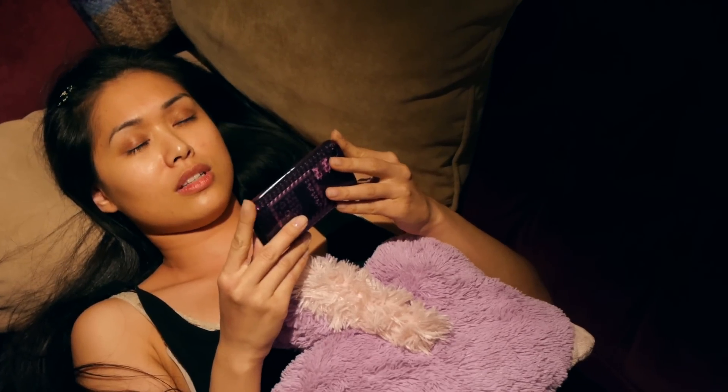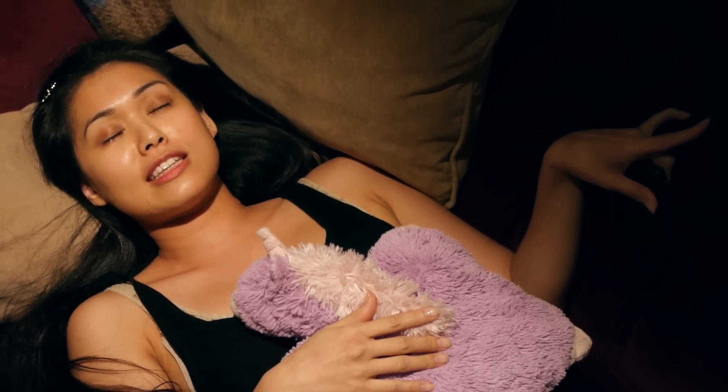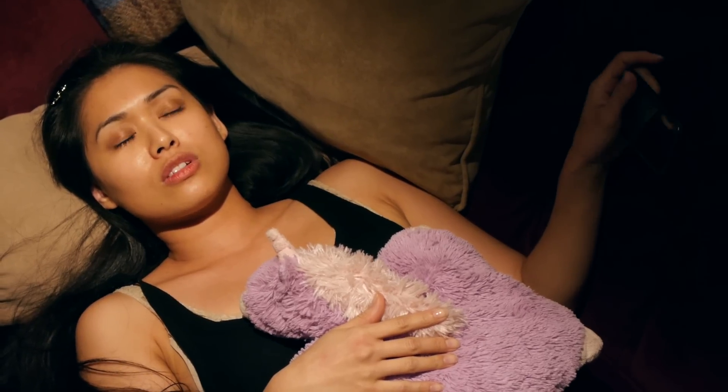Crap. Velvety couch or date? Should I just cancel?